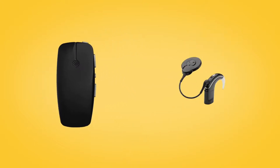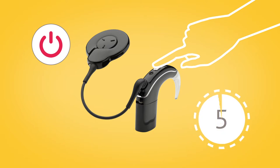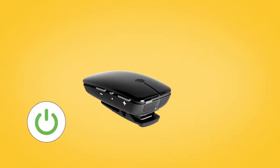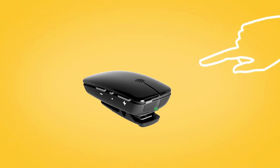To pair your mini microphone with your Nucleus 7 sound processor, remove and turn off your sound processor. Then, power on your mini microphone by pressing and holding the on/off button for two seconds until the LED turns green.